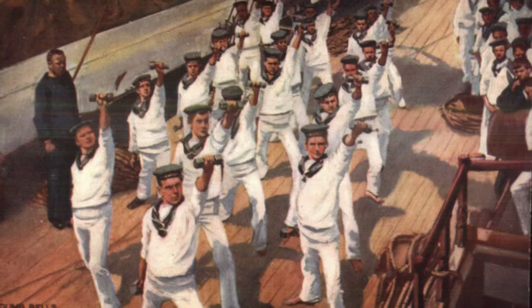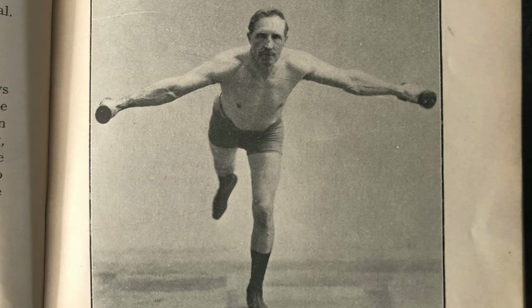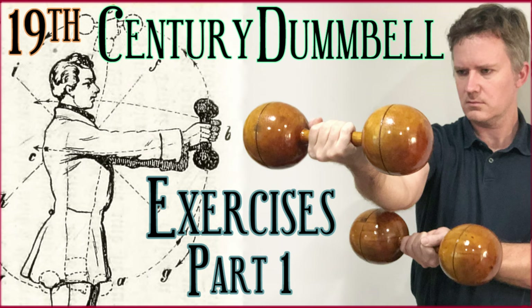Welcome to part two of Dumbbell Day in our experimental series on getting back in shape using exclusively 19th century and early 20th century physical fitness methods. This video is a continuation of part one filmed on the same day, a link to which can be found in the video description below.